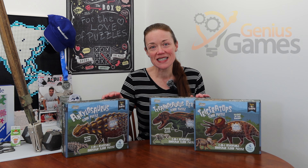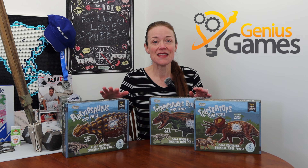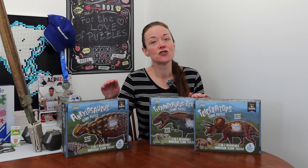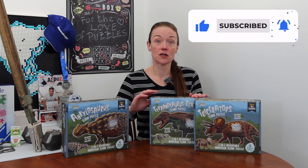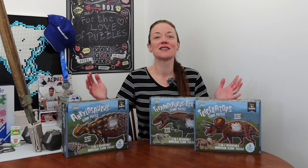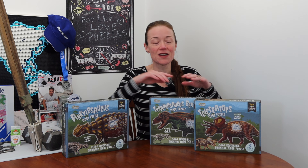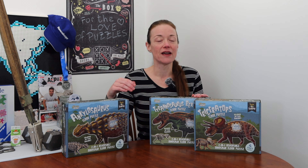I want to thank Genius Games for sending me their dinosaur puzzle set. These are three jigsaw puzzles — floor puzzles from their junior division — 100 pieces, double-sided, and one side glows in the dark. I mean, what's not to love already? Dinosaurs, double-sided, glow in the dark. I'm so excited, and even though these were gifted to me, I promise I will give you my honest opinion. I really have high hopes so I hope it doesn't disappoint.